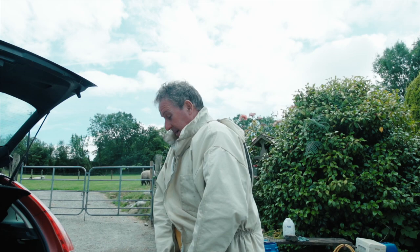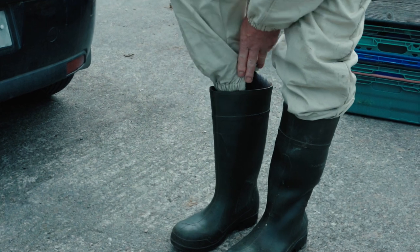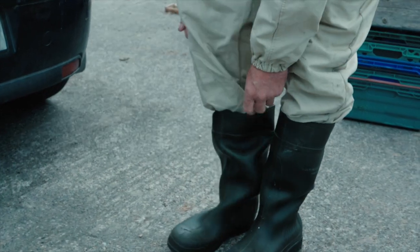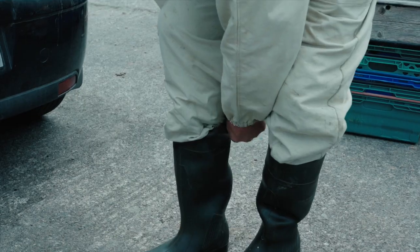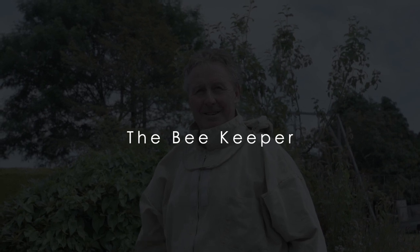So what I'm looking for here now is my queen. My name is Gerry Cronin and I'm retired now but I've kept bees for the last 25 years.